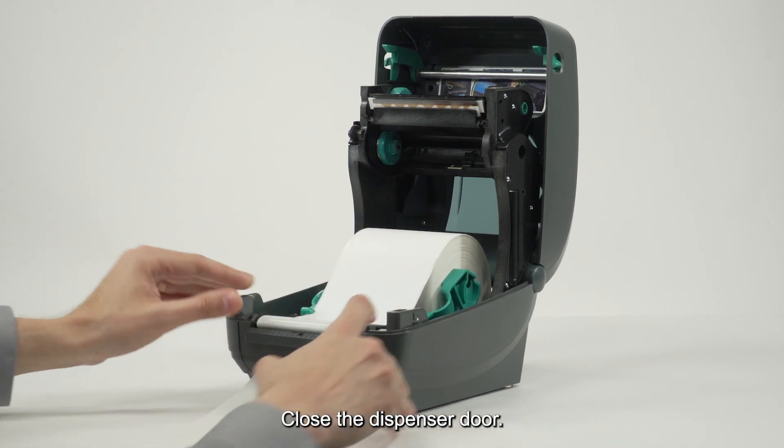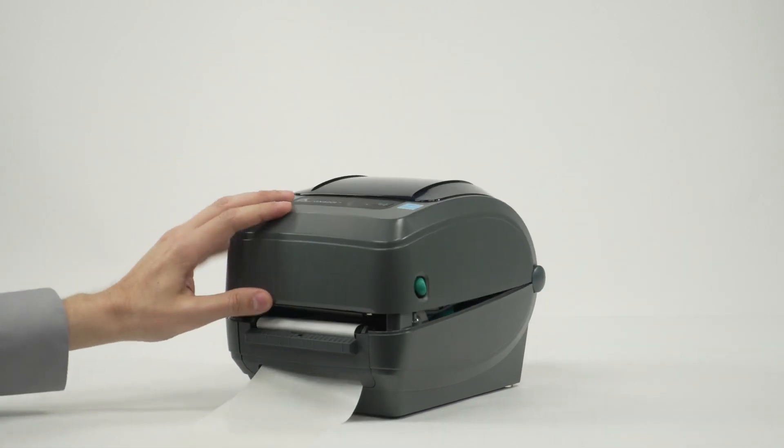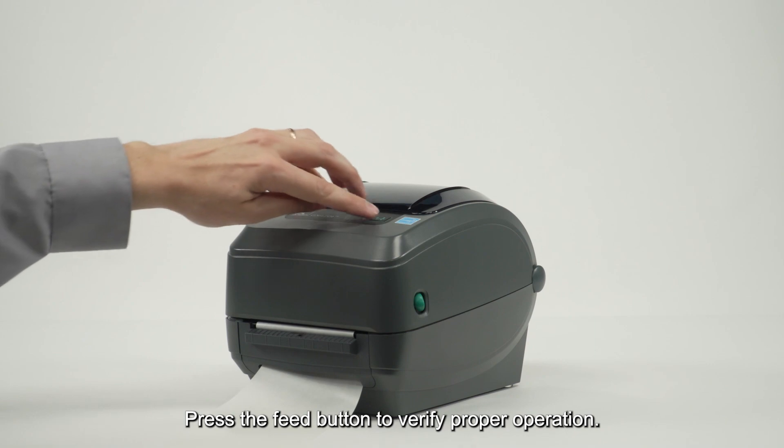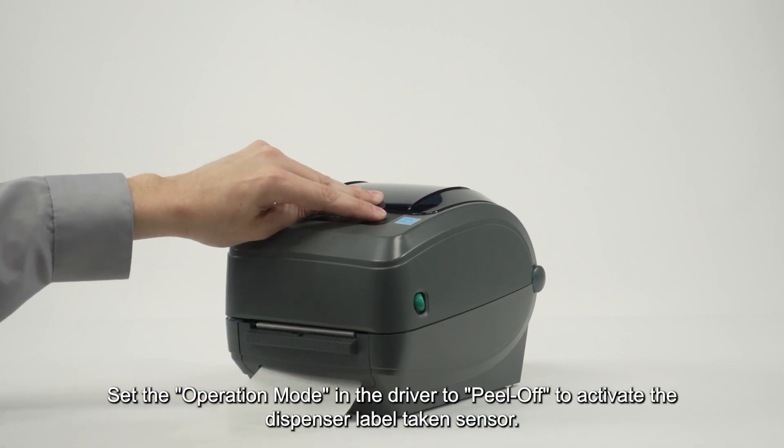Close the dispenser door and close the printer. Press the feed button to verify proper operation.